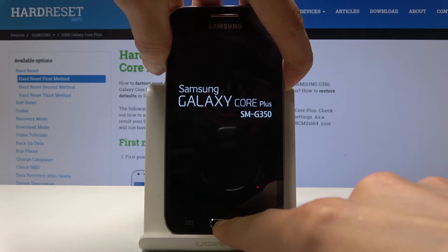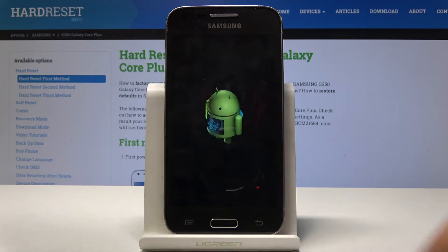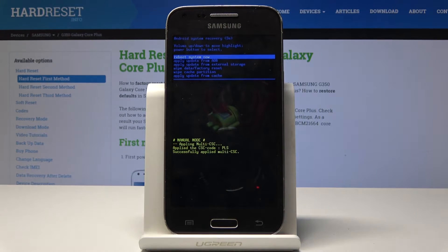Once you see the Galaxy logo you can let go, and as you can see now we're in recovery mode. From here we will use volume up and down to navigate the menu, and the power key to confirm.